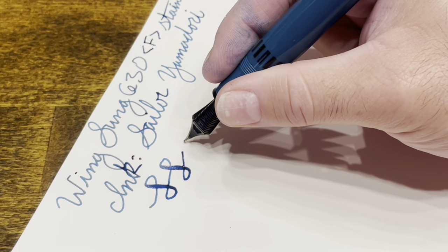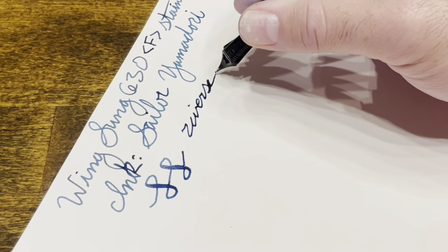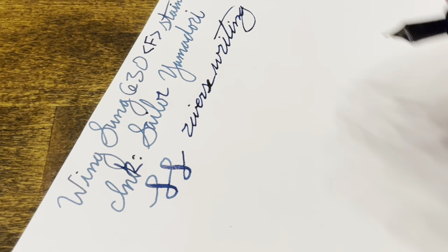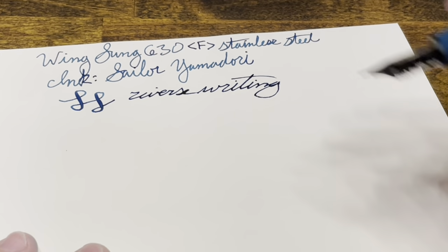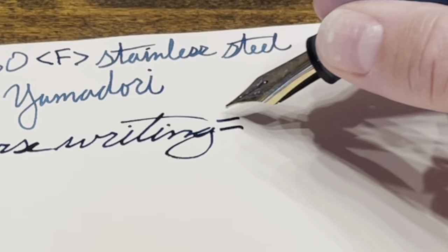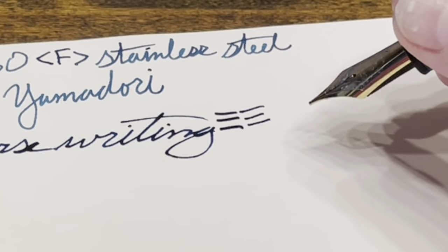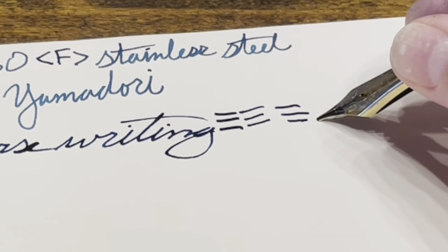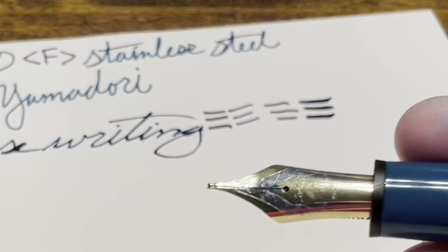For reverse writing — I didn't quite have the nib down on paper at the beginning, but you can see the ink flow kept up just fine. You don't really get much line variation in reverse; it is a bit thinner in reverse. You could do it if you wanted to, but honestly most of the line variation with this nib comes from applying pressure. Absolutely outstanding nib.